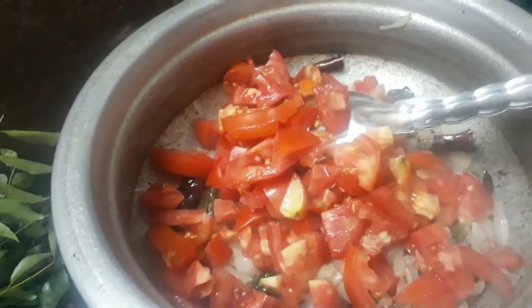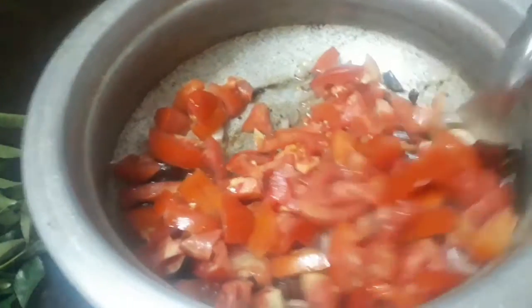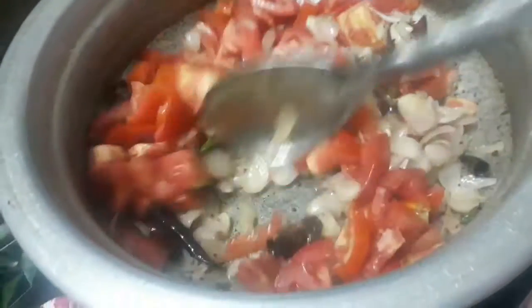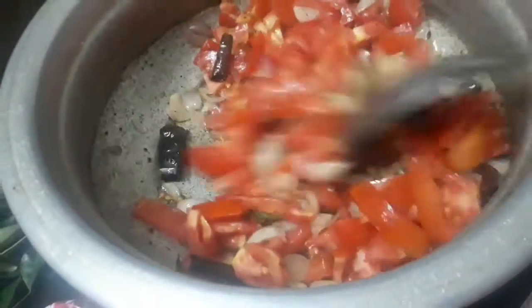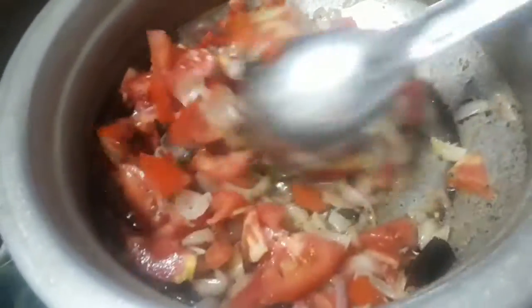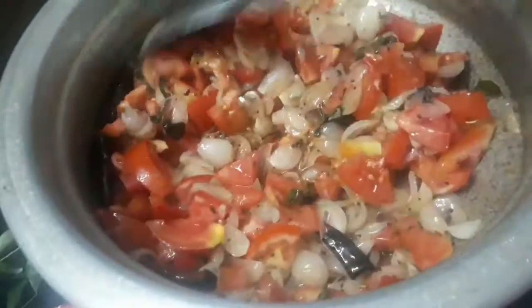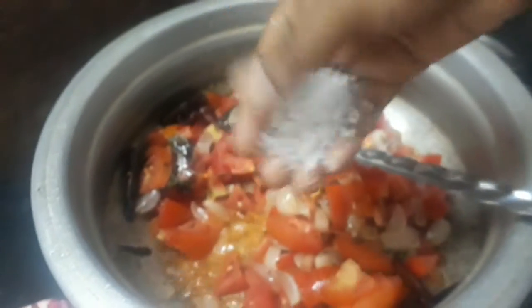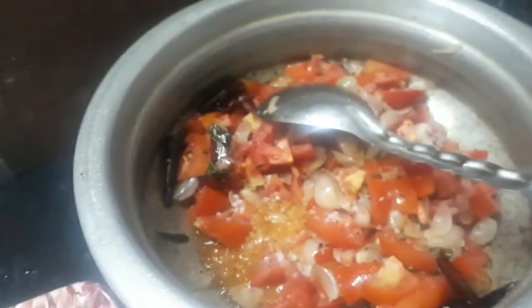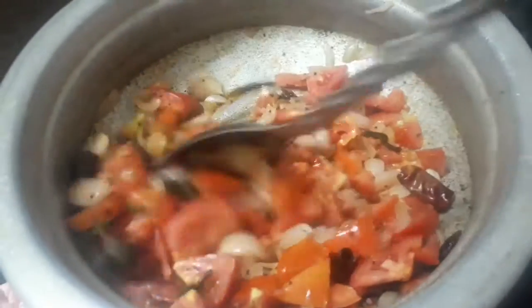When it's dry, I'll try it — it'll be good. It's dry. You can see the roots.